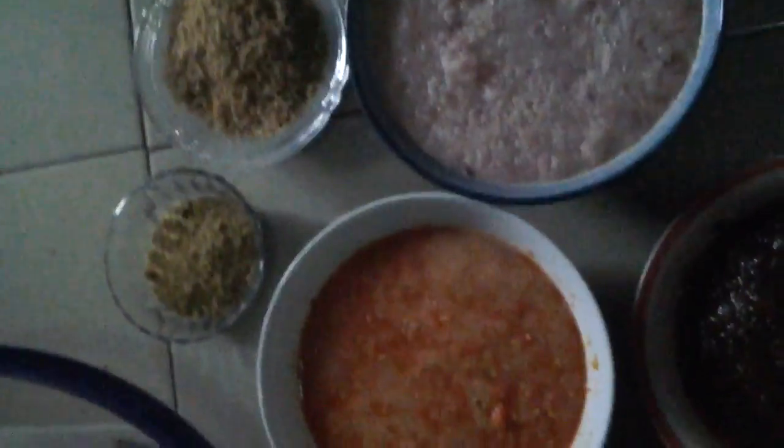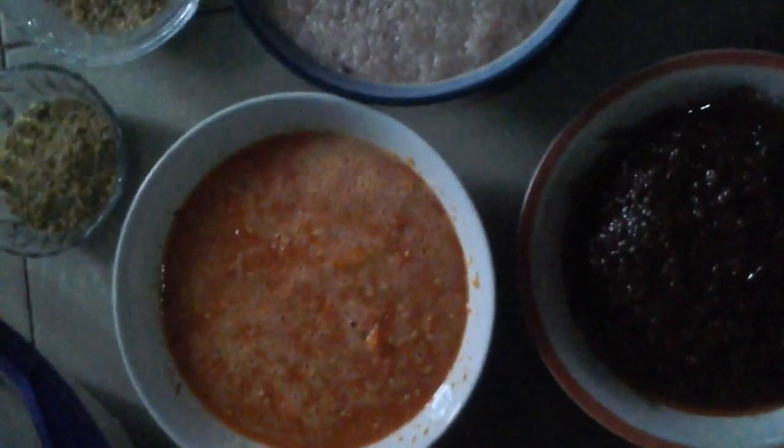This is blended onions, blended crayfish, Maggi, blended fresh pepper, Siyu, and rice, beans, and yam that we just blended also.